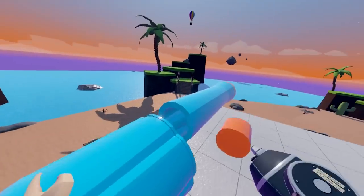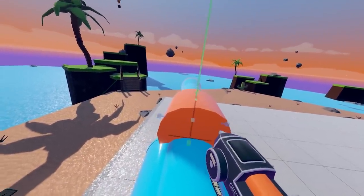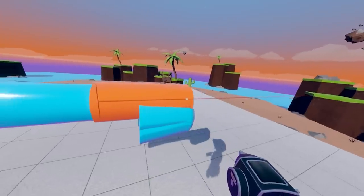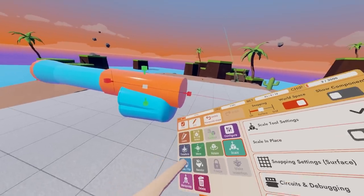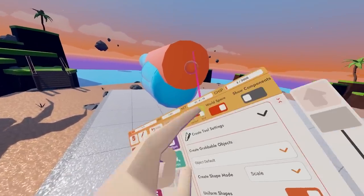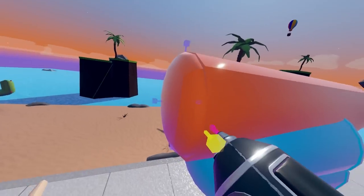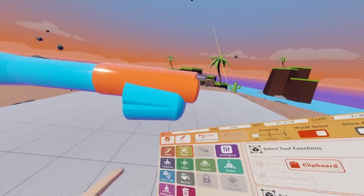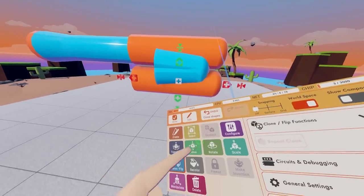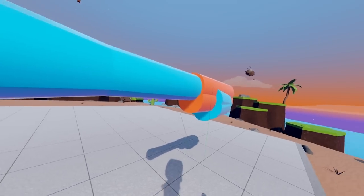We're going to do a cylinder — just place it right there, nothing too big. Scale it up until you get more of a shape like this. We're going to click create and add a sphere, just like that. We're going to clone it down, then move it up just a little bit, not a whole lot. So now we have this type of shape.